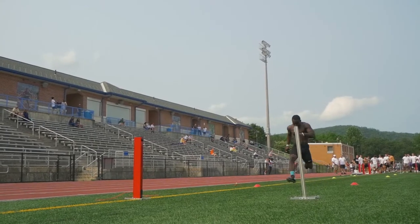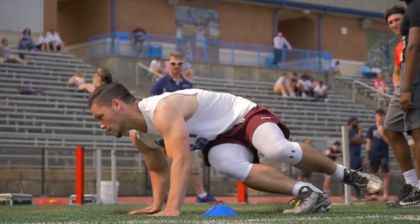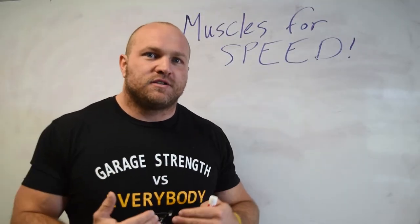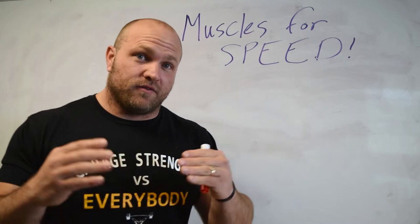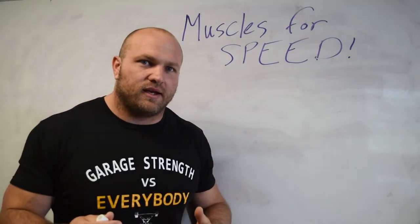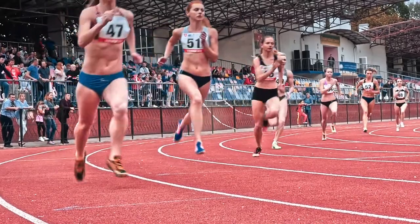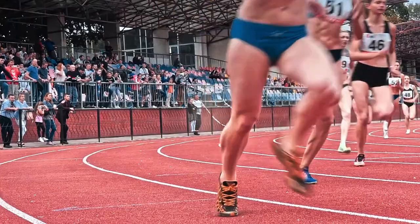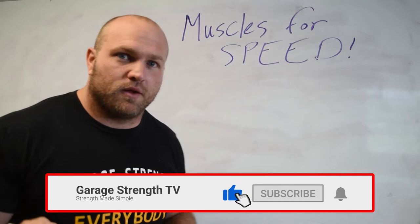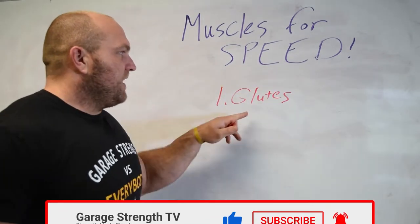When I say locomotion, I basically mean running fast, running agile, and being able to cut rapidly, get out of those cuts, and continue to develop speed on the field when you're in that competitive situation. One of the biggest things we've got to understand is what muscles are we utilizing when we are putting out speed — what muscle groups specifically are we going to be utilizing? We've got to start right away with some of the key factors.